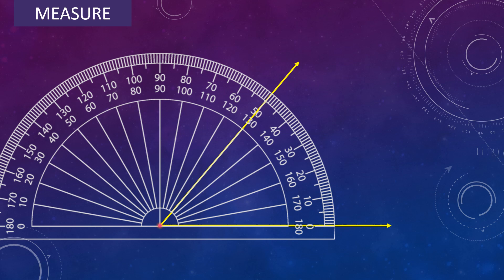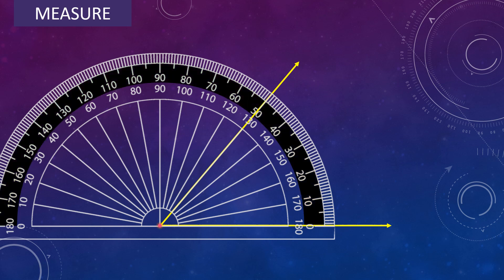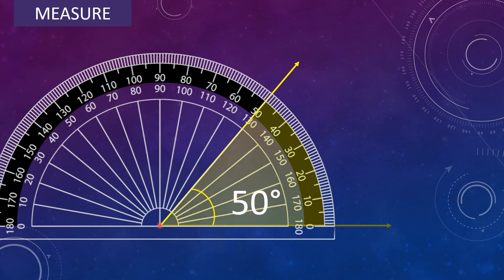Now you might be wondering which scale to use for measuring the angle — inner scale or outer scale. We will use the outer scale, because the arm of the angle is pointing to 0 degree on the outer scale. In the outer scale, the other arm of the angle is pointing to 50 degree, so the angle measures 50 degree.